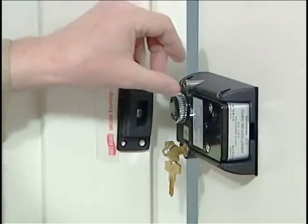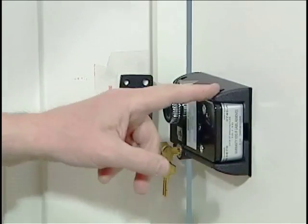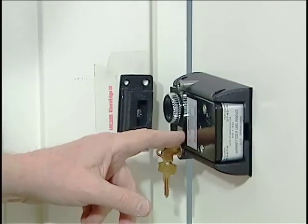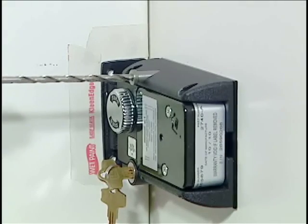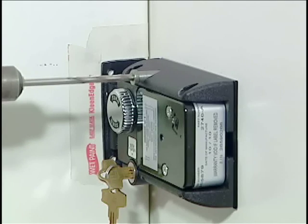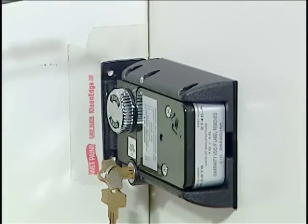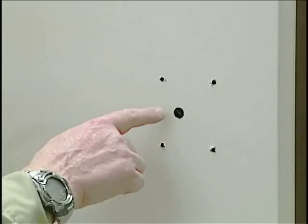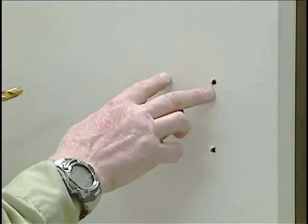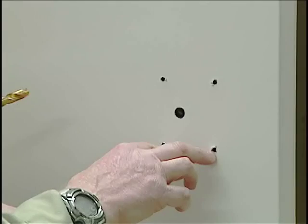Our next step is going to be to use this drill guide to drill four holes completely through the door using a six inch long 13/64 drill bit. From the outside of the door, we can see the half inch spindle hole we drilled through from the inside, and also our four 13/64 holes that we drilled from the inside using the drill guide through the lock body.